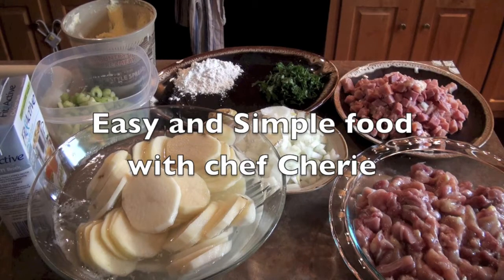Hello everyone! Today we are going to make chicken bake.